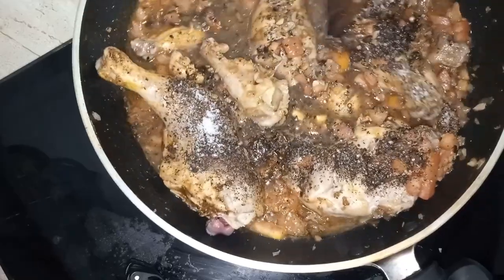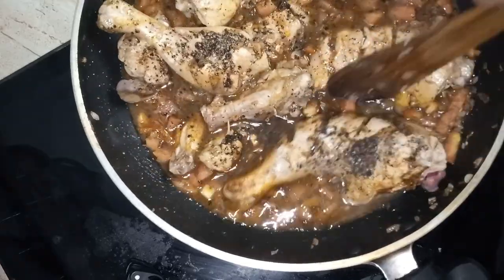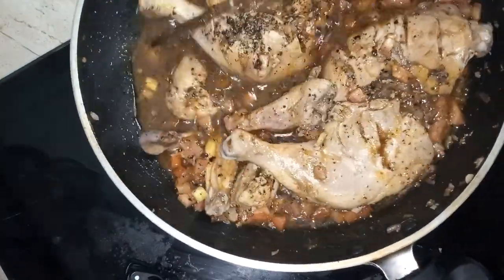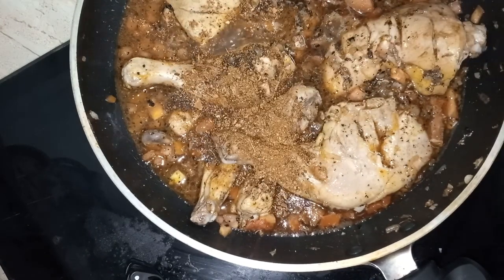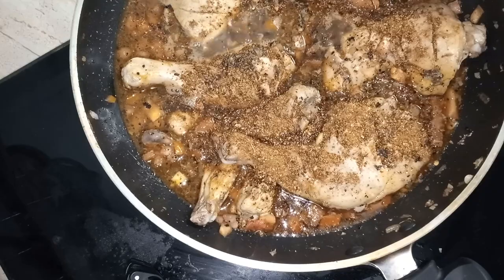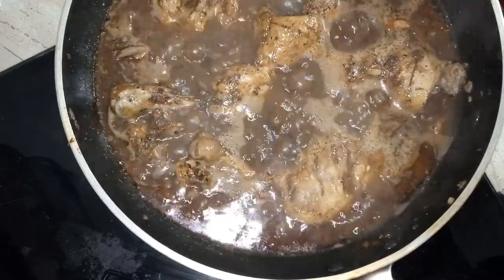We will store all the pieces and prepare for the next process as well. We have a nice piece — you can also add some teaspoons with a little bit. We put a little bit into the pan. The chicken is in the pan.